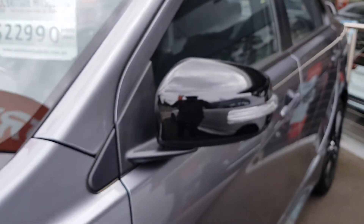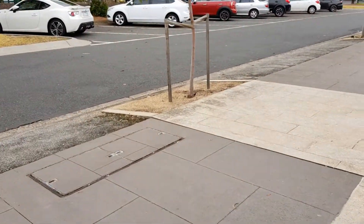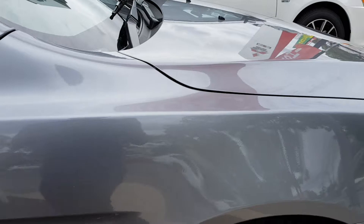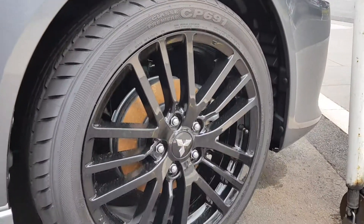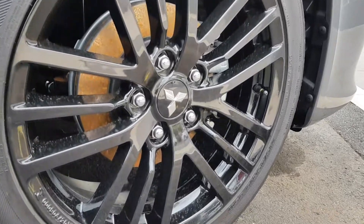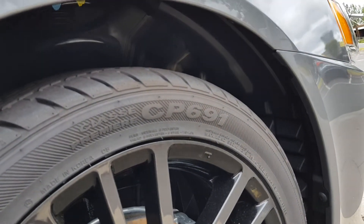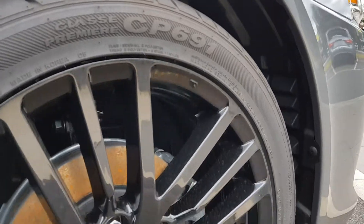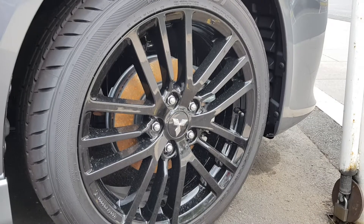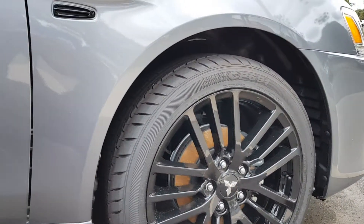Got blacked-out side view mirrors there. Here are your wheels — they are Nexen CP691 tires and they are 18 inch. Blacked-out as well, which looks quite nice. Goes along with the theme here.